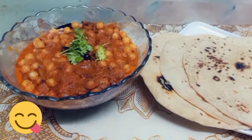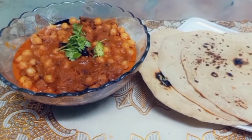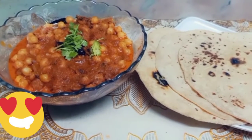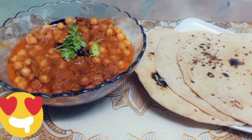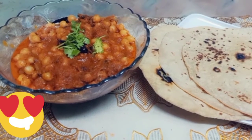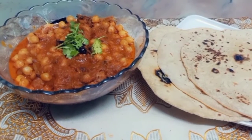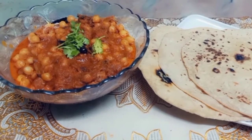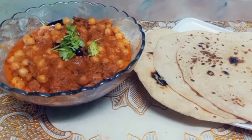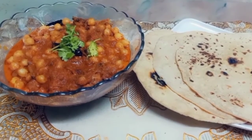It is very tasty and easy to make. You can eat it with fruit, or at dinner time or lunch time. It is very easy to make and it also has immunity power. Please try it, please like this video, and don't forget to subscribe to my channel. Allah Hafiz.